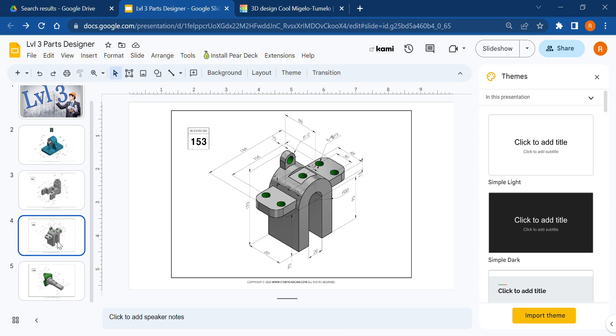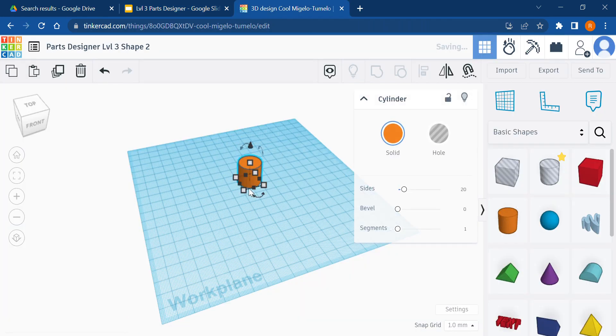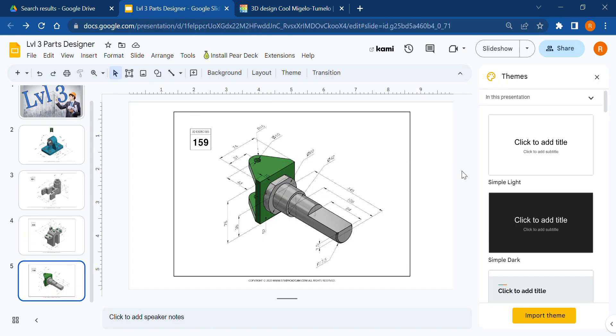We're going to skip the other shape and focus on this one. We'll split it into the base and the shaft. The base of the shaft is just a cylinder with some cuts off the top and bottom. That cylinder is 60 millimeters in diameter, and since no thickness measurement is given, we're going to assume it's 10mm — so we need a 60 by 10 millimeter cylinder.